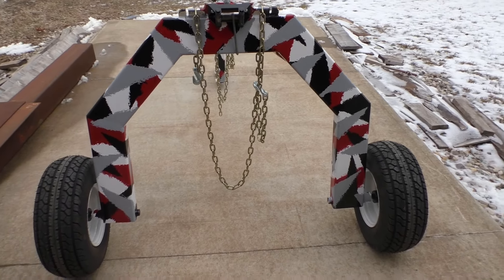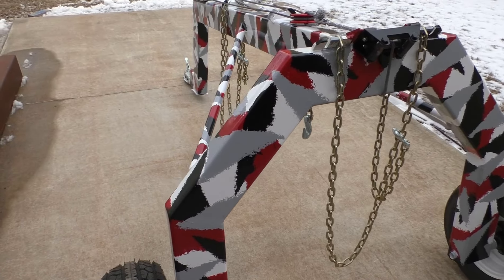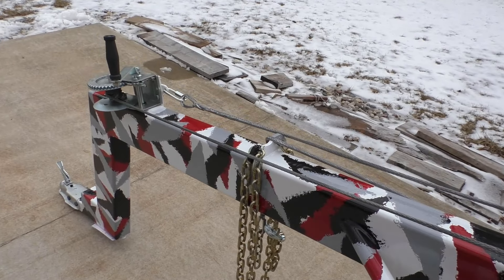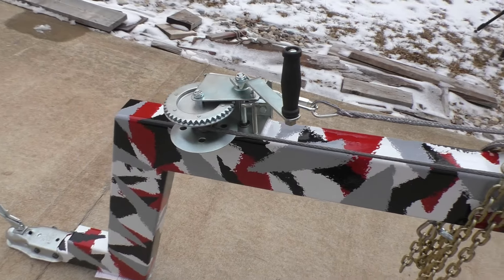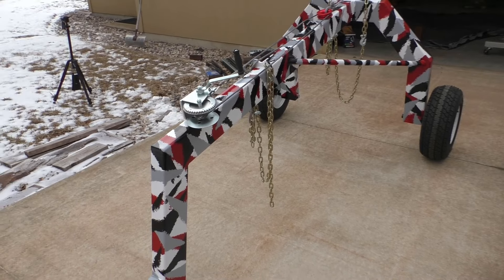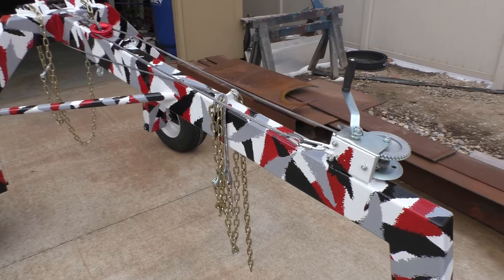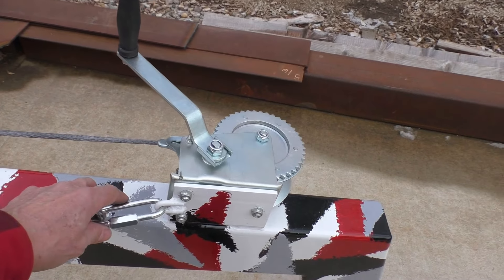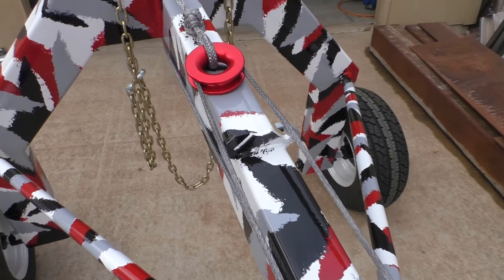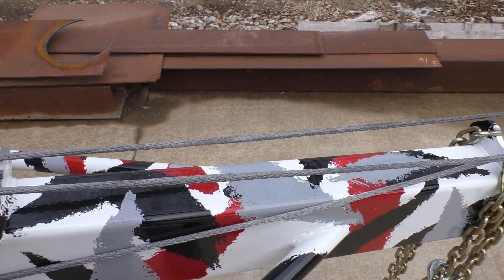That'll pretty well lock it down to the spool, then it'll have the single layer of cable on it so that it ultimately holds the load we're going to put on it. This eye right here is only intended to just keep it on the spool — it's not for trying to hold any kind of a load. Knocked the rust off of our little fairlead here and shot some paint on it just so it didn't look quite as offensive as it did, and put this thing back together to get it mounted on the arch.